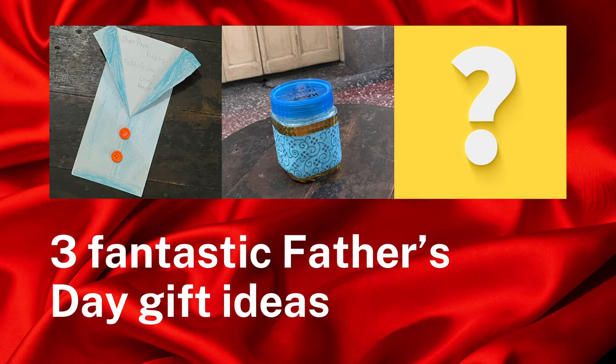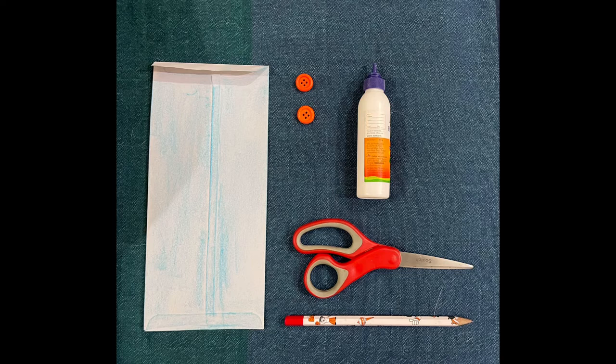So for a shirt called a card, we will need a blue envelope, two buttons, some glue, a pair of scissors, and a pencil.